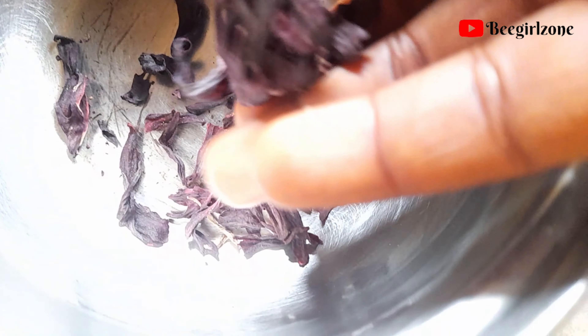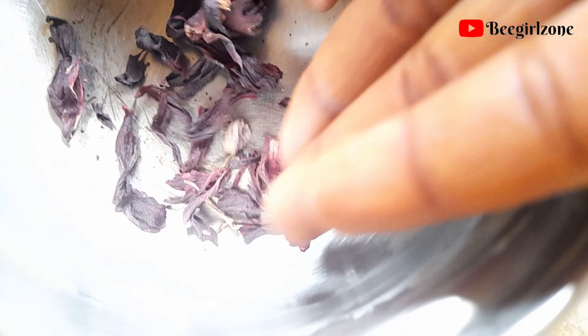I could not find hibiscus powder from the market, so I had to use these ones — they were not dried enough for me to pound or blend. I went ahead to fry them for 20 minutes, yes, 20 minutes, and after frying I allowed them to cool for a while. When it became cool, it became hard and you can actually break it.